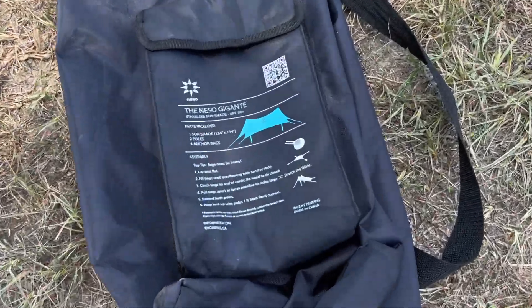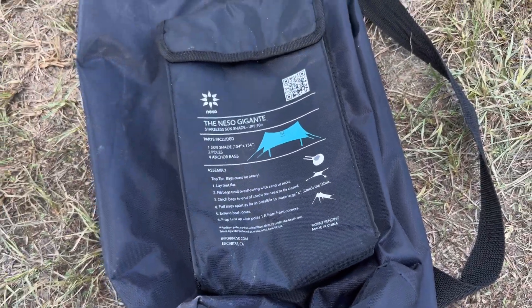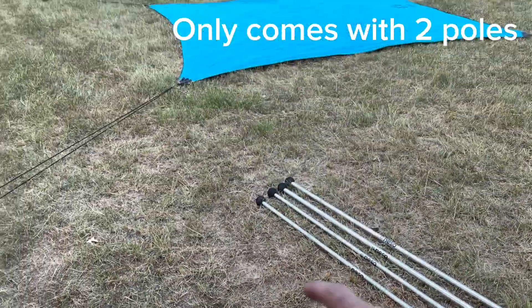So this is my Neso Gigante, and this is a list of everything that comes with it. Here's the bag. I'm going to go ahead and set it up.